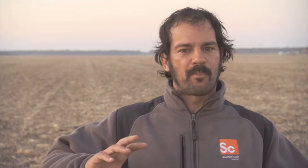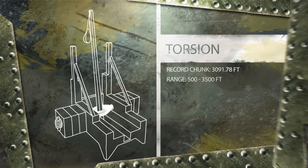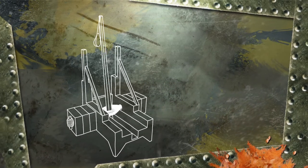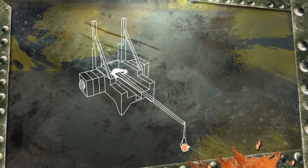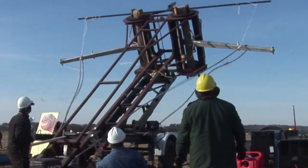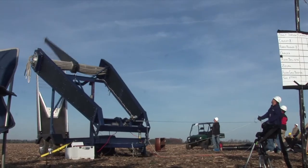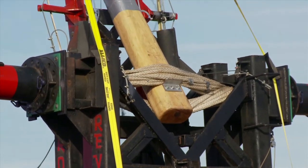A torsion catapult uses a rope bundle that is twisted to create a potential energy inside of a torsion spring. A throwing arm that's placed inside of that rope bundle is cocked down to a loaded position. A pumpkin is placed inside the sling. As soon as that release is let go, that potential energy untwists, turning it into kinetic energy. The throwing arm flings forward and that pumpkin shoots out into the field. And that is how these guys chunk.